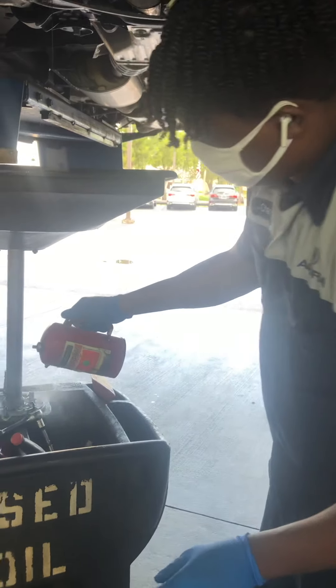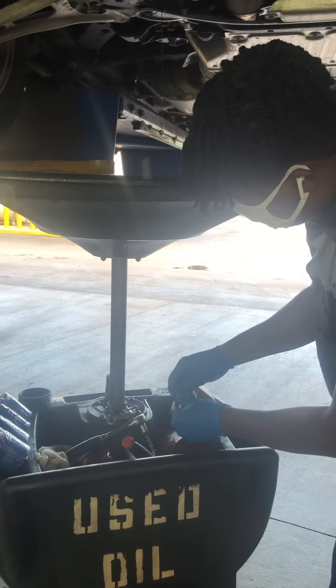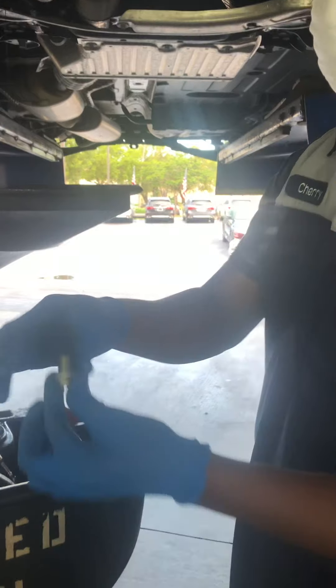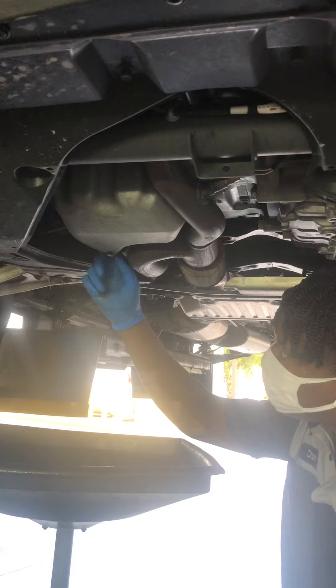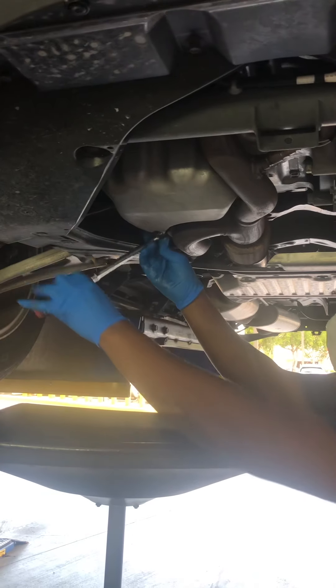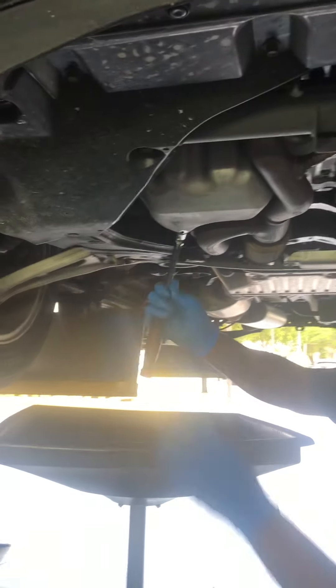I'll take off the old washer and put brake cleaner on it to clean it. Now I'm going to put the new washer on it and put it back in. It's 70 inch-pounds. Make sure it's tight, but don't tighten it too much.